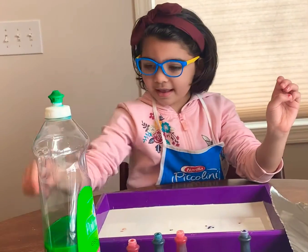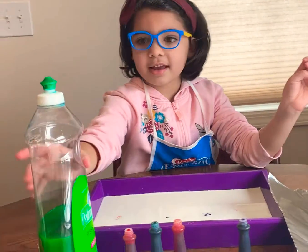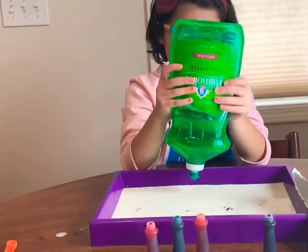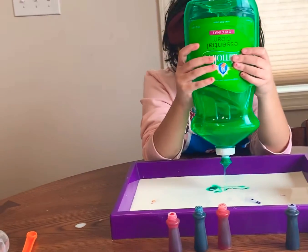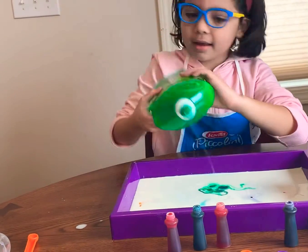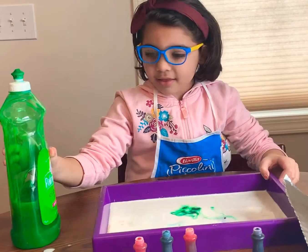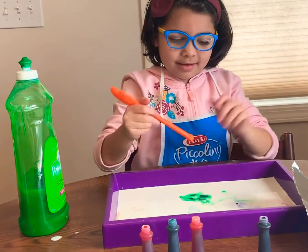And then, I put a little bit of soap. And then, I stir it.